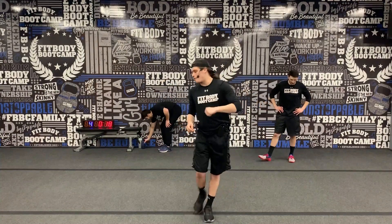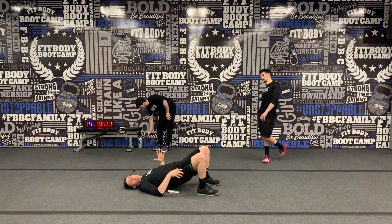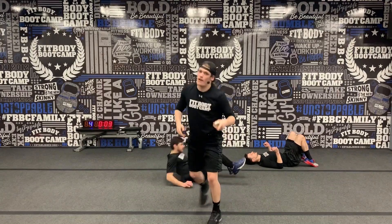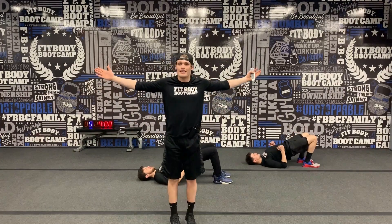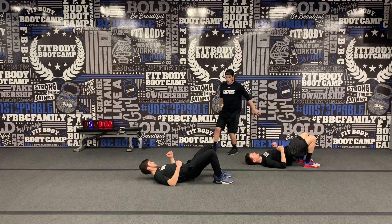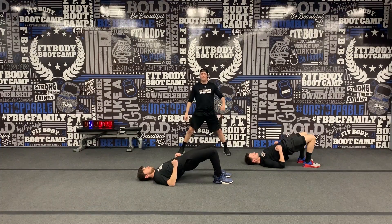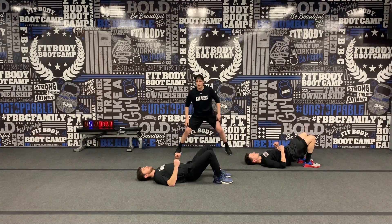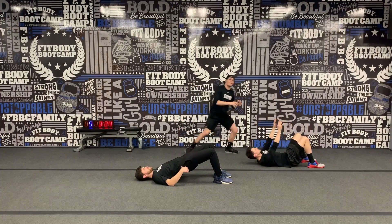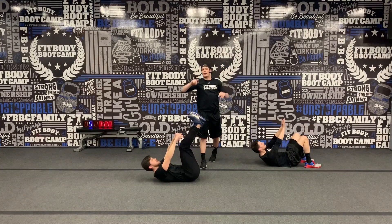Last station — we're going to be on our back. Four glute bridges: hips up, four seconds down, then drive up. Then bring your feet up for straight leg crunches, reaching for those toes. In 5, 4, 3, 2, 1 — last station, let's go. Four seconds on the way down, then drive that booty up. Four glute bridges, then go into those straight leg crunches. If you're modifying, put feet on the floor, low back still pushed down, and reach straight up — go get those toes. 25 seconds, almost there.